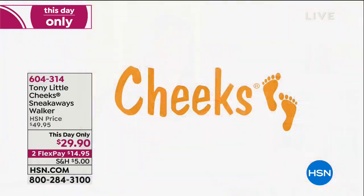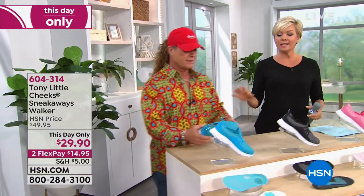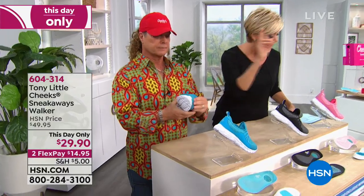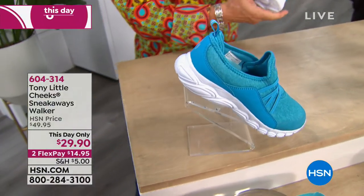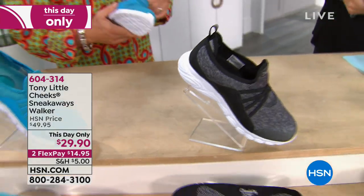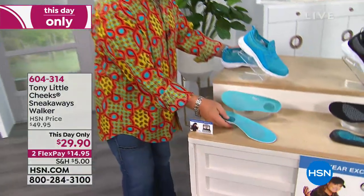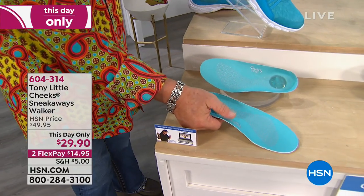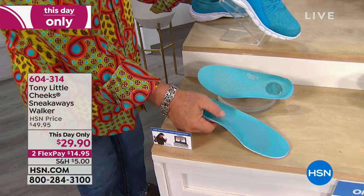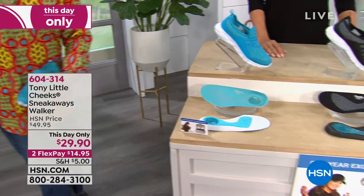These are a slip-on style at $29.90 — almost already sold out of the black just from mentioning it two minutes ago. They have the same technology: full gel foot bottom, gel heel pad, and arch support — though not the memory foam arch support of the sneaker boot. You get one year of personal training with these shoes. On a flex: $14.95 first payment.